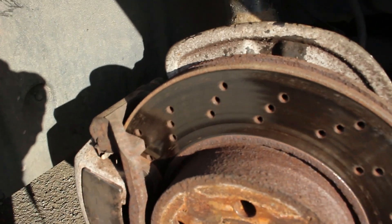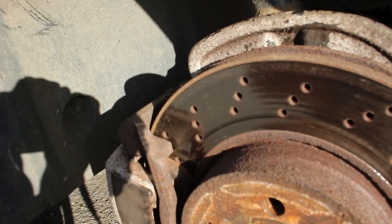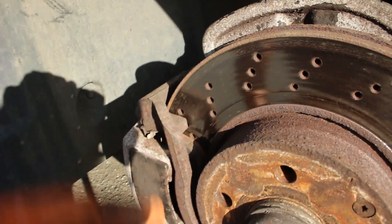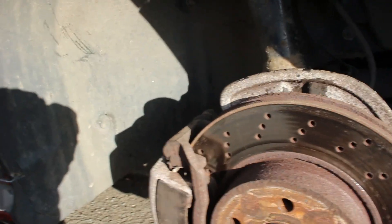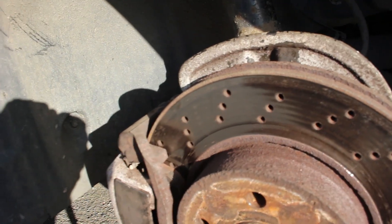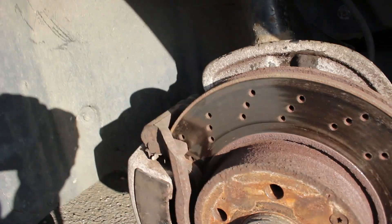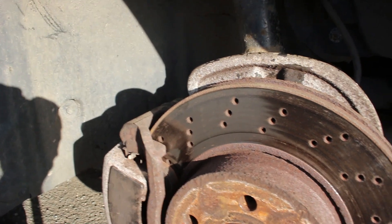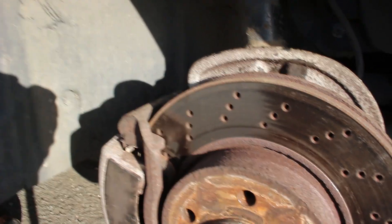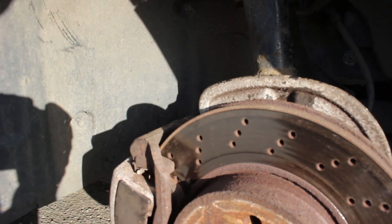Something else the dealer picked up on the inspection: they said the pads are down to about 5mm. There's a bit of life left in them and there's a bit of a lip on the disc. They did recommend having them replaced in their report, but I won't do that just yet - there's a bit of life left. I'll probably get a fair few thousand miles out of these before I need to change them. I'll probably do that when the MOT's due in September.